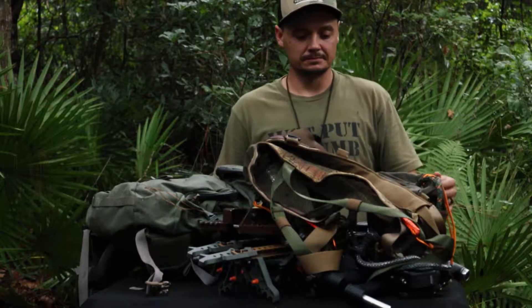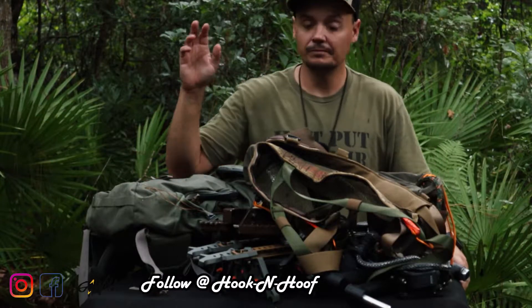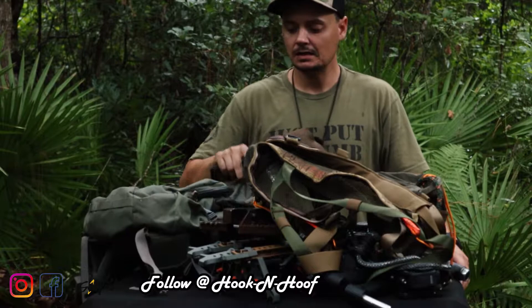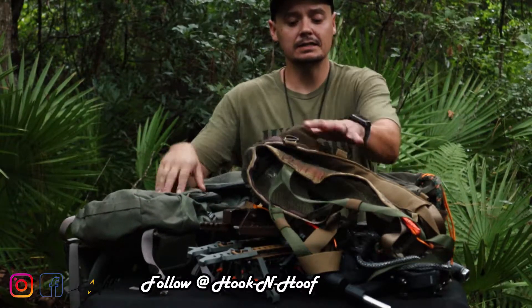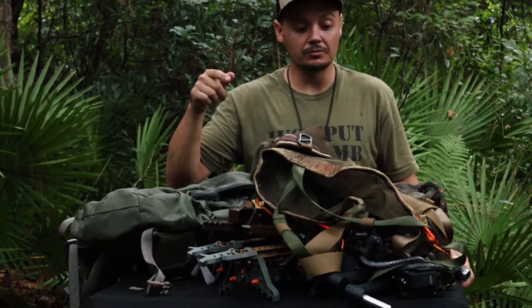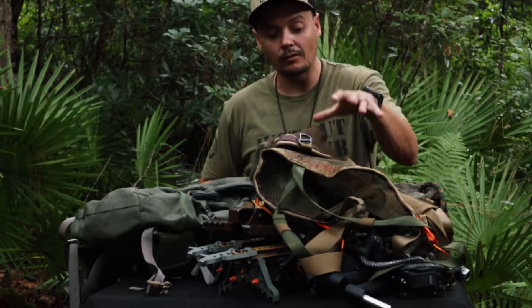Welcome back to the channel. Today's video I'm gonna show you how I pack everything in and out of the woods and go through the pack — this is all the stuff that I carry in my pack going to the woods.